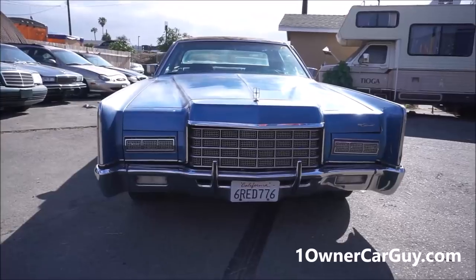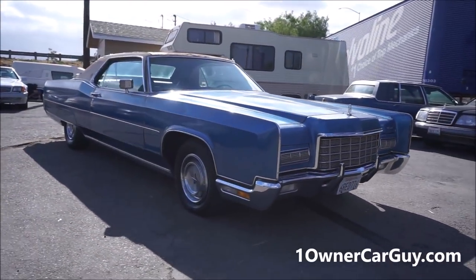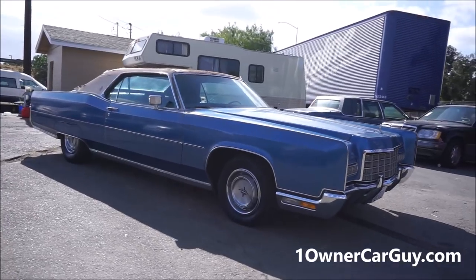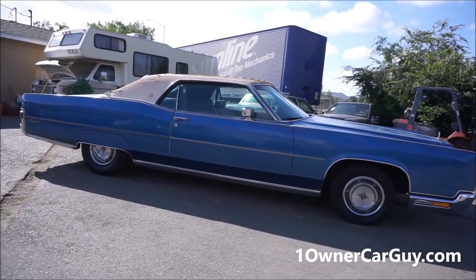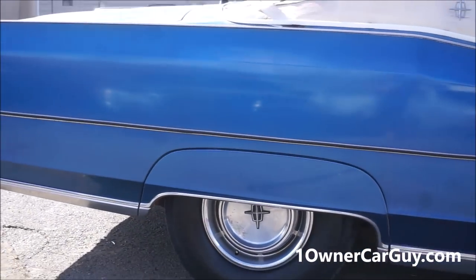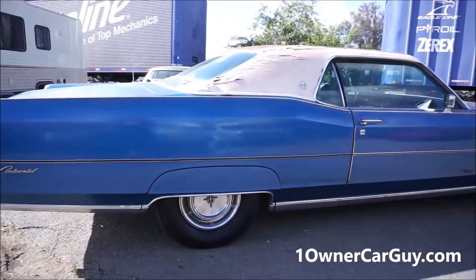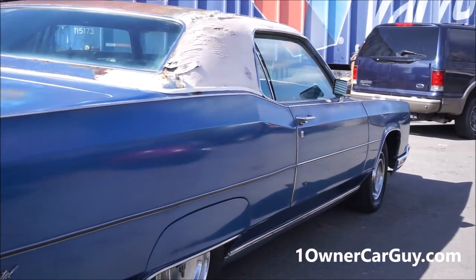Lights and everything — woo buddy, it's a nice car. This is going to be the exterior review. I did the interior yesterday and went for a drive around the block. You can tell the wheels, everything, just clean as can be. It's got the skirts and all — just a nice, nice car. You can tell the top's gone.